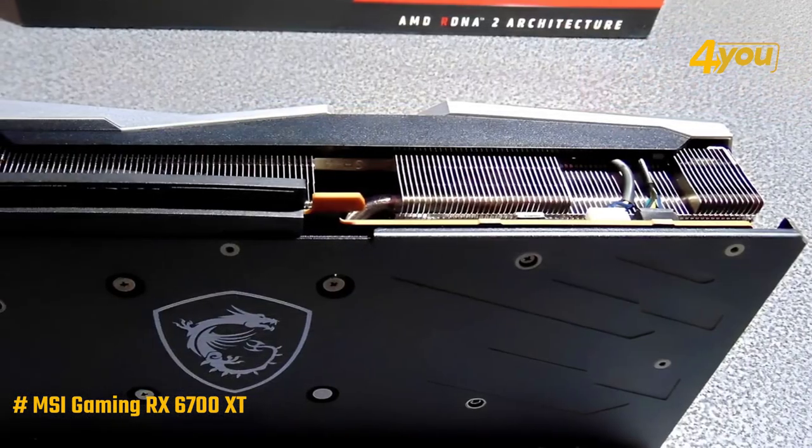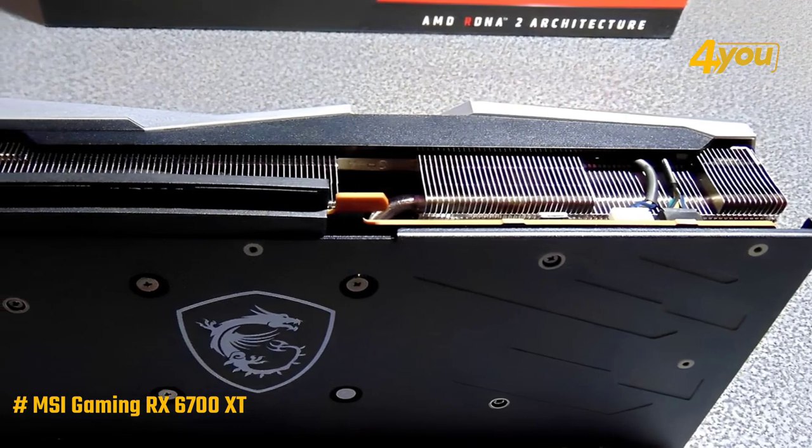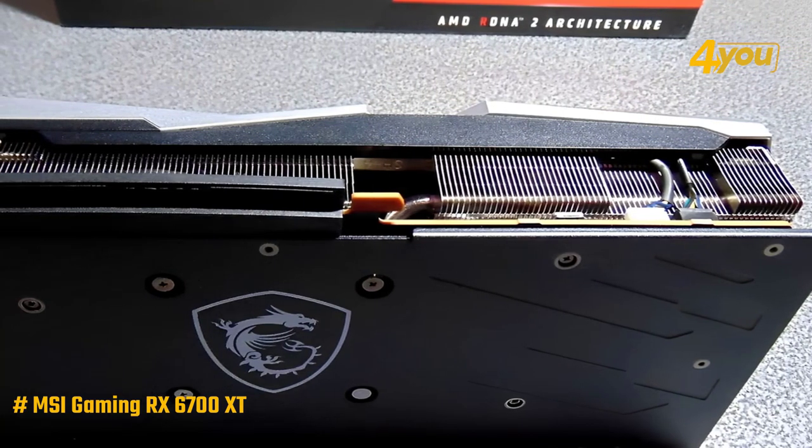On the backside, we find a metal backplate that covers the entire PCB, which helps a bit in cooling the core and memory with three thermal pads.